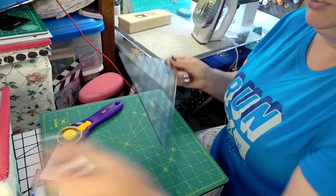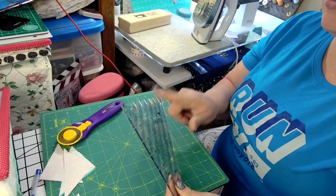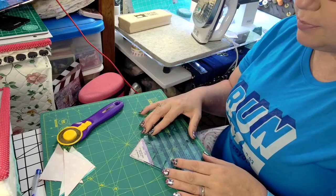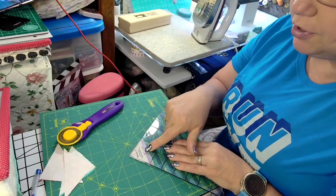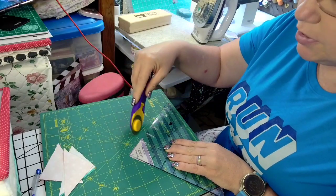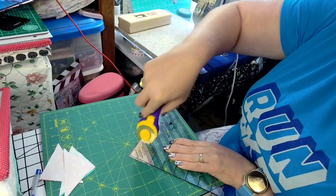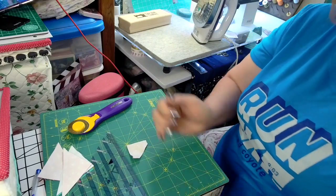So the next one we're going to do is the Clearly Perfect Slotted Trimmer D. These do the three-quarter inch, so it's one and three-quarters. I specifically got this one for the quilt for my husband. He's getting a bear paw quilt but the bear paws are going to be smaller than traditional, so I'm going to use the small one and three-quarter inch. This is actually a piece of scrap from another project, and it's actually pretty close to that without all the trimming.